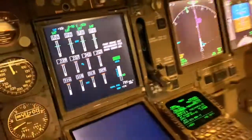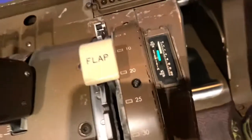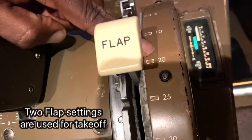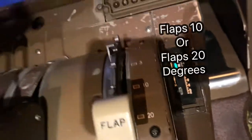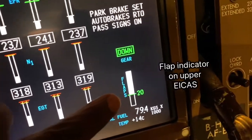Right now, the correct flap setting on the 747 — we have two flap settings. We have flaps 20 for takeoff and flaps 10 for takeoff. So two flap settings for takeoff. Right here it's showing that I've selected flaps 20.